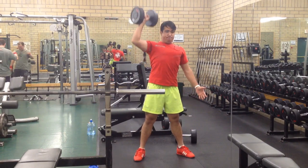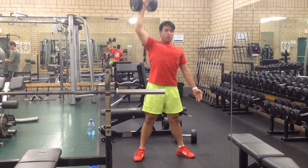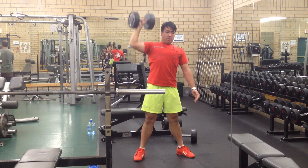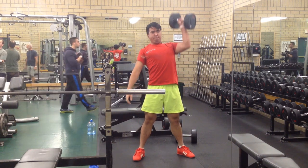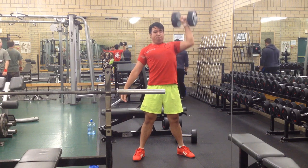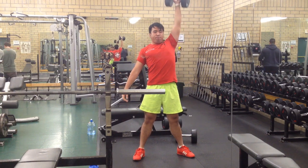I ended the workout with a shoulder accessory movement — one-arm dumbbell presses. I like this because it targets one shoulder at a time, which helps eliminate as much muscle imbalance as possible and just overall brings up my shoulder development.